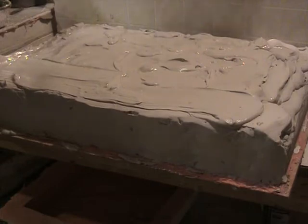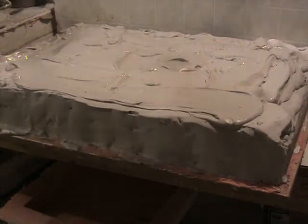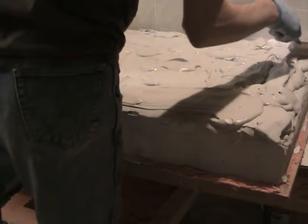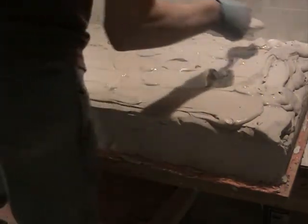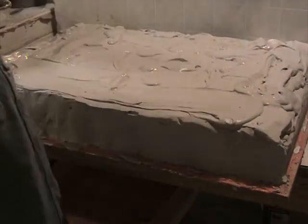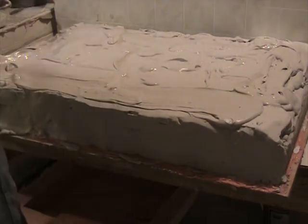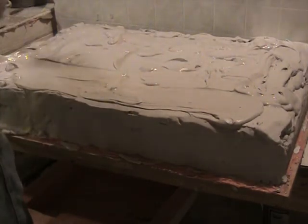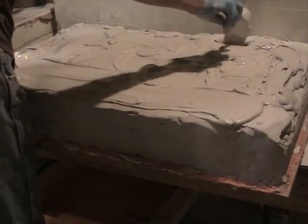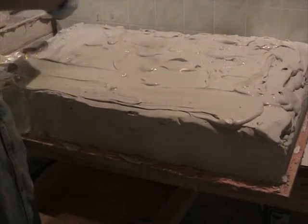I could get fancy and build a wood form around this and just pour the plaster in. I do that every now and then with certain pieces, but a lot of things like this it's just easier and quicker to do it this way. There's no real reason I have to do it that way — it's just more material and more time to mess with.